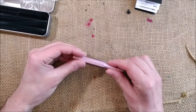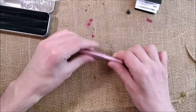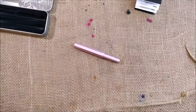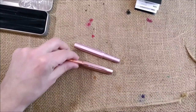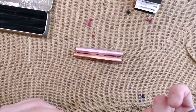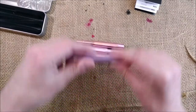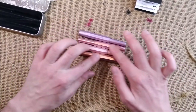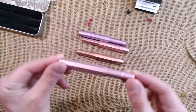Let me show you a couple of pink Caveco pens for comparison. The ones I have are this Rose Gold, which is obviously different; the Sakura Lucent, which is different; and the Lilac, which is also much different. These two have the shiny finish and these two have the matte finish.